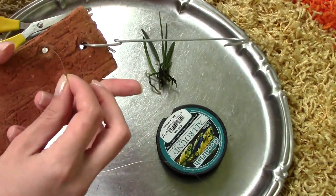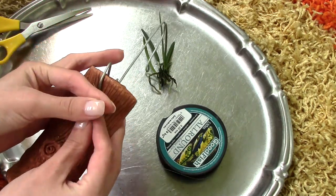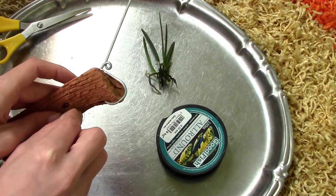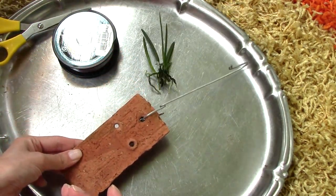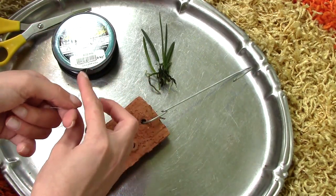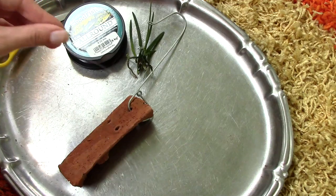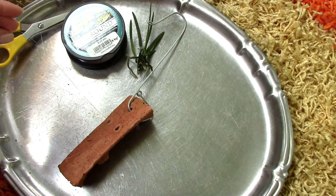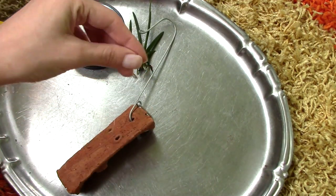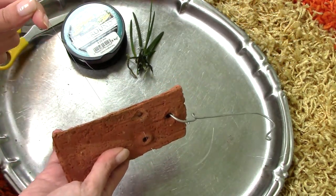What I will do first is insert this thread through the pre-made holes, and in the back I will tie a knot and leave a tail — because this is what Astrid recommends. Leaving the tail ensures that you can tie again the loose end you will have. So I will leave this tail and with the other end I will wrap the orchid around the slab.